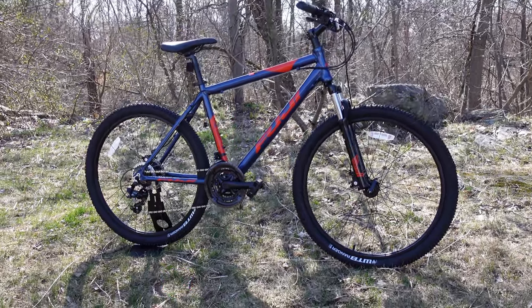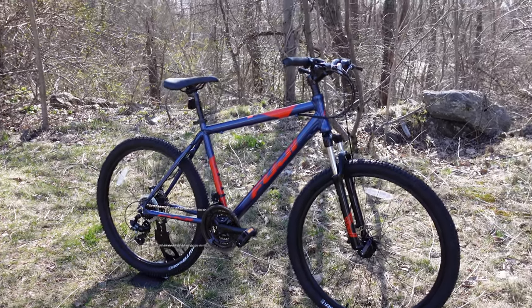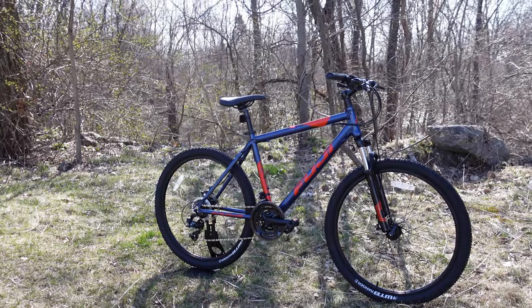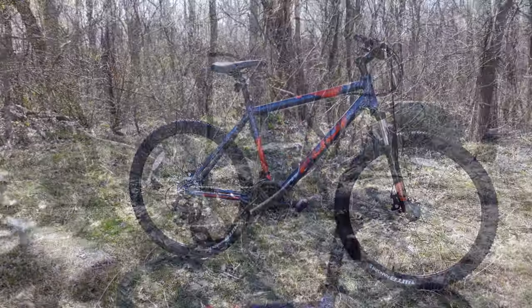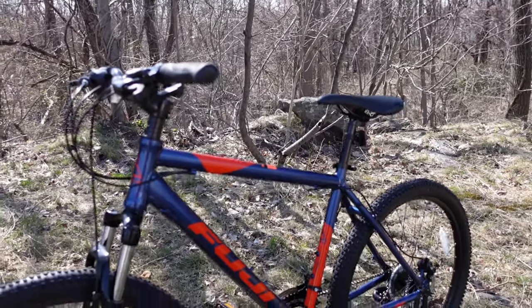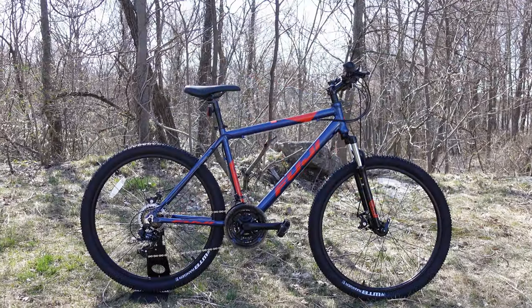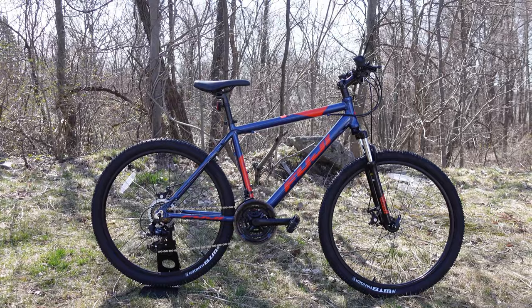This Fuji Adventure 27.5 is going to be one of the least expensive mountain bikes you can buy from a local bike shop, as well as the entry-level offering from Fuji. Fuji is a pretty high quality brand — they make a super wide range of bikes — and to me this one's a pretty compelling option if you're looking for the least expensive way into a quality bike.